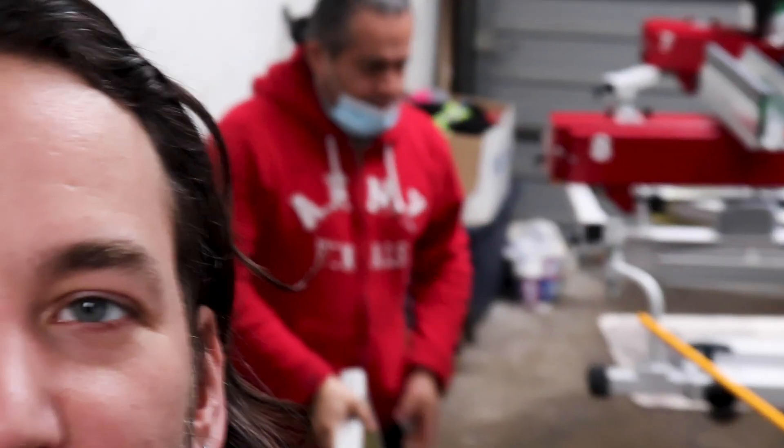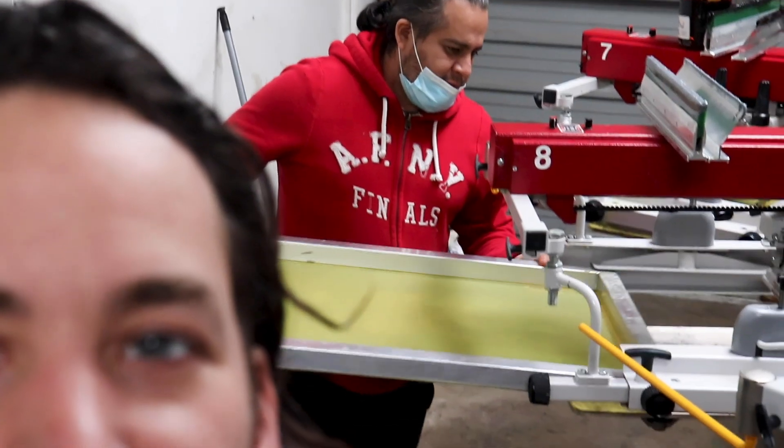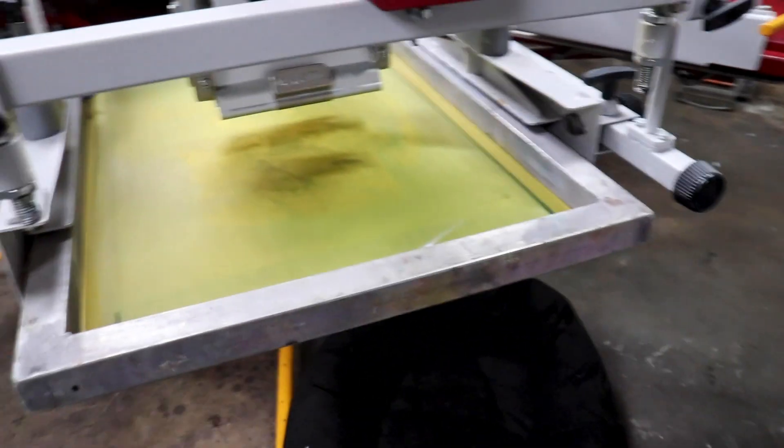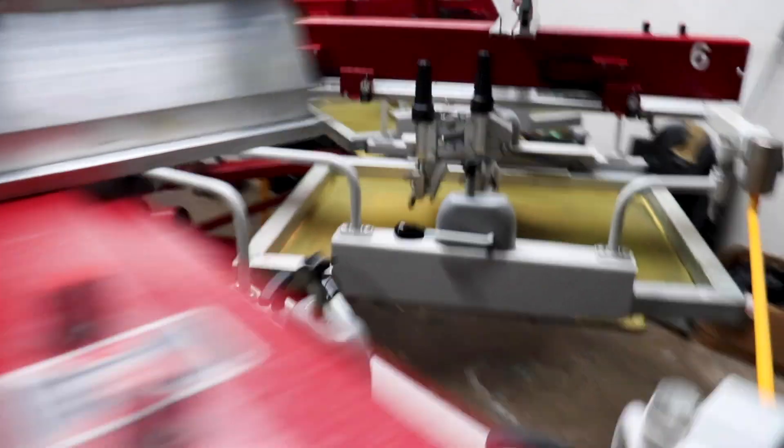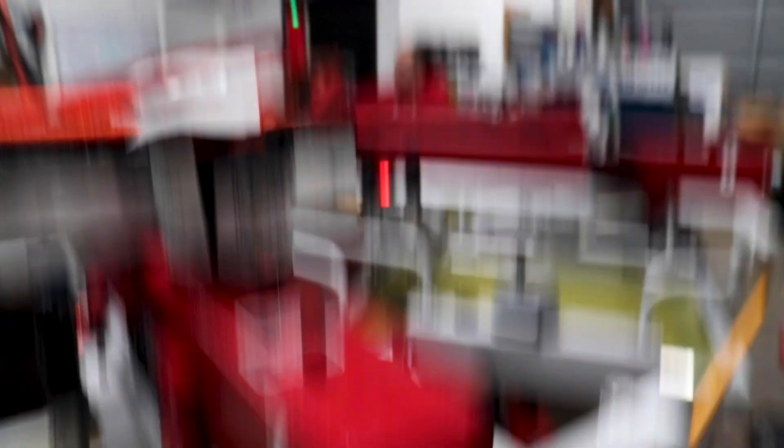We hope everybody's doing well. We got our film all taken care of, got the screens all exposed, and now we're getting everything all set up on press. This is an oversized print — 18 inches high. We got a white base on a 230, going to flash it, set up the flattening screen. We've got blue, then red, then yellow, and we got purple.